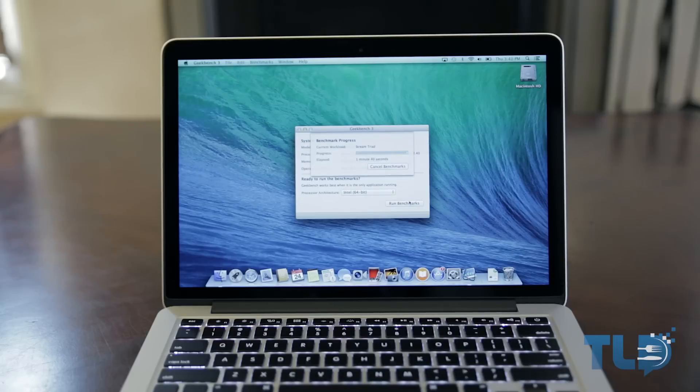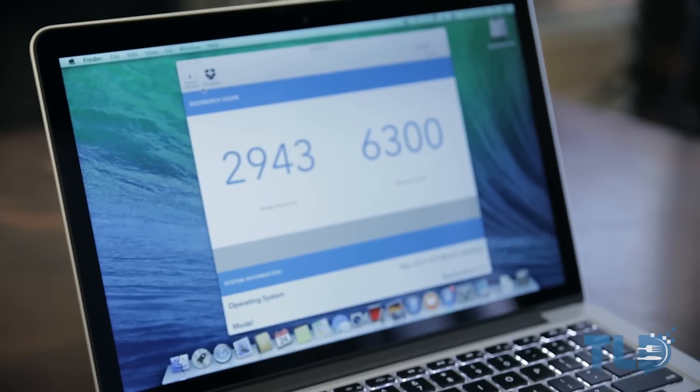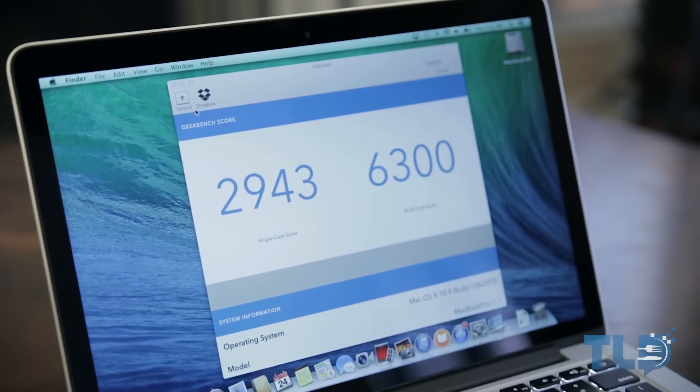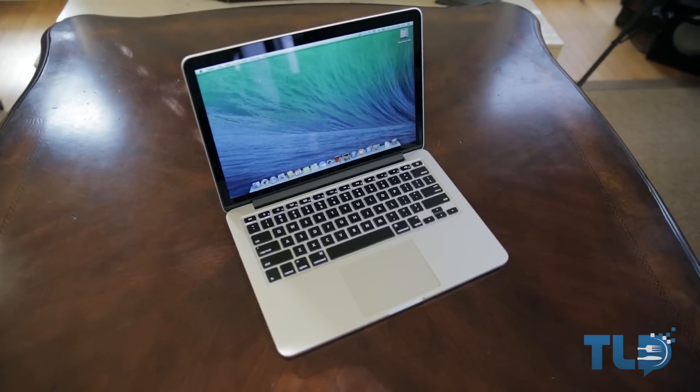As for what those specs mean in actual performance — in my preliminary Geekbench 3 64-bit test, we got a multi-core score of 6,300 and a single-core score of 2,943. I am trying to get my hands on the previous-generation 2012 13-inch Retina MacBook Pro for performance comparisons, so if you're interested in seeing that, let me know by hitting the like button.